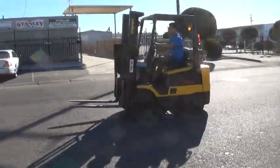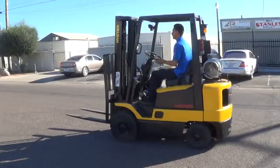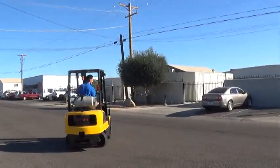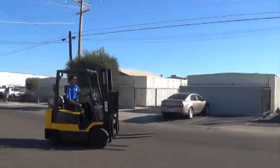It has pneumatic tires, good for use outdoors or indoors. They're solid pneumatic tires, so they'll never go flat, but they're still able to run outdoors like you need.